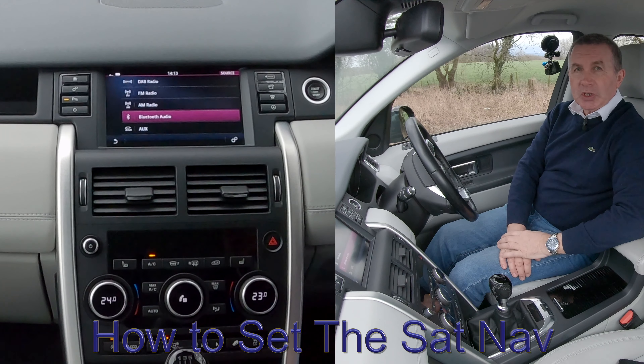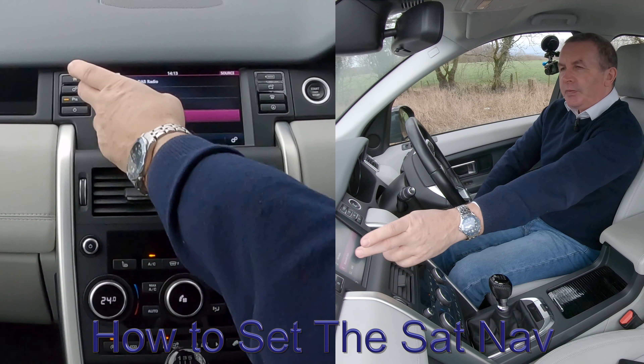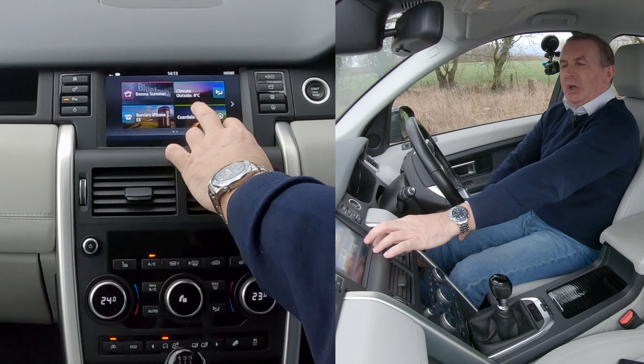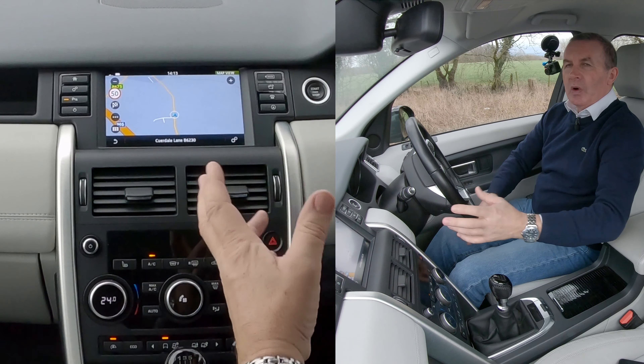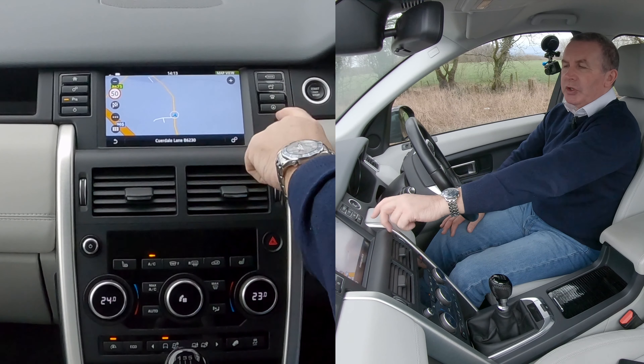I'll just show you how to set the sat nav in this Land Rover Discovery. From any screen, if you desire, you can click the home button and then click the bottom right hand corner one which says the lane you're on, or you can just click this circle with the arrow in it.